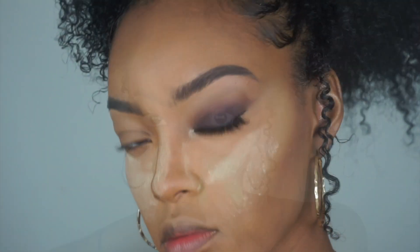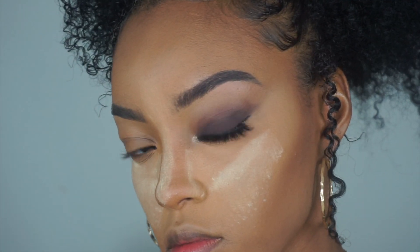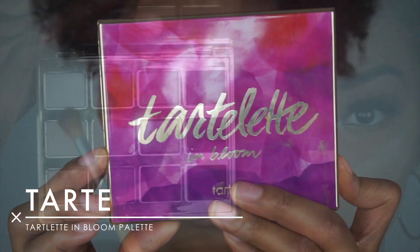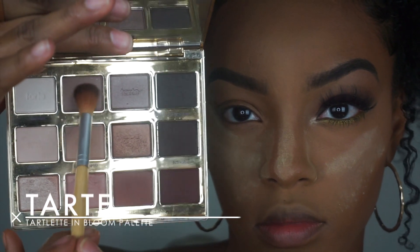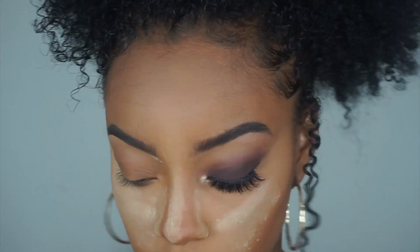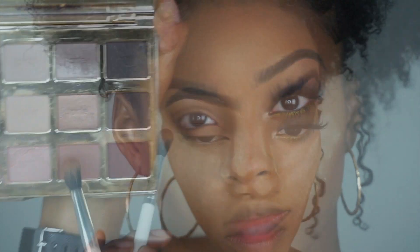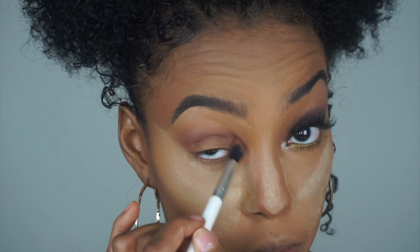To set this concealer I'm using my Sasha Buttercup Powder as well as the Laura Mercier Translucent Powder. Then this is the beautiful eye look that we're creating today, and we're using the Tarte In Bloom Palette — I know this is a major throwback, but this palette still smells good and still works great, so I decided to put it to use to do this nice brown smoky eye.